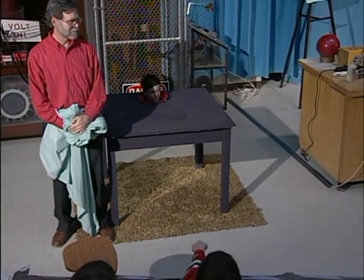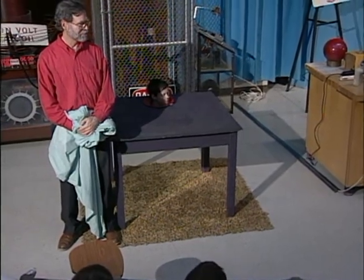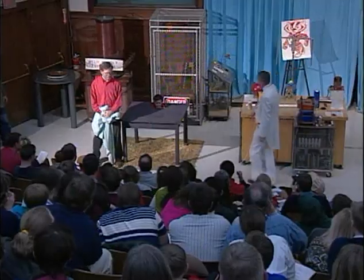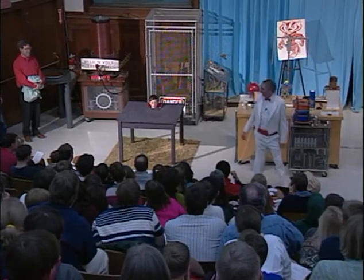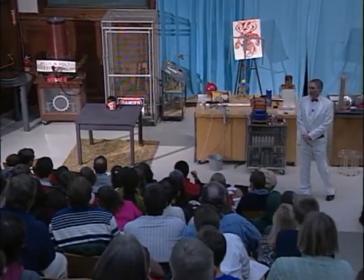Of course, when magicians do this, they never tell you how they do it, right? But you're not at a magic show today — you're at a science show. So I'm going to tell you exactly how we do it, because it uses an easy principle of physics: the reflection of light off of a mirror. What you're seeing here is a mirror, and Ben is behind the mirror. What looks like the left rear leg of the table is actually the right front leg of the table reflected in the mirror.